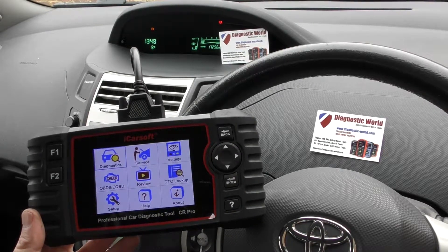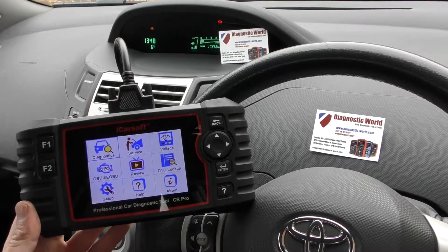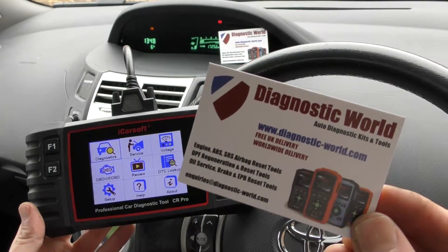Hi guys, thanks for tuning in to this Diagnostic World video. In this video we're going to do a quick demonstration of the iCarSoft CR Pro kit, which is available at Diagnostic World — www.diagnostic-world.com.